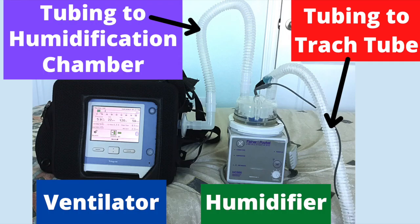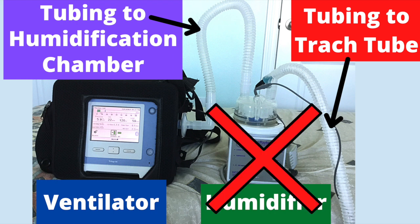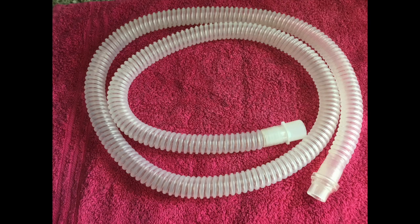When I am home, I use a heated humidifier. This uses a special plastic tubing which attaches to the heated humidifier. Since I will not have access to an outlet while at the zoo, I am not going to bring along my heated humidifier. Instead, I will use a different tubing called a dry circuit. This tubing attaches directly to the ventilator.